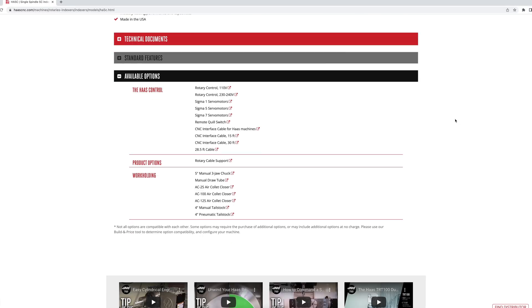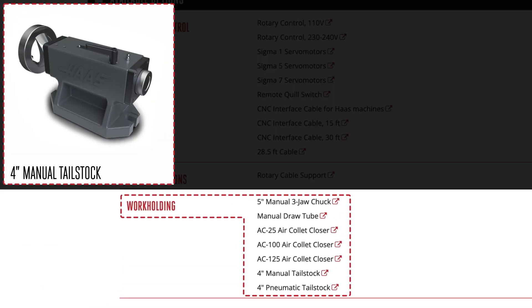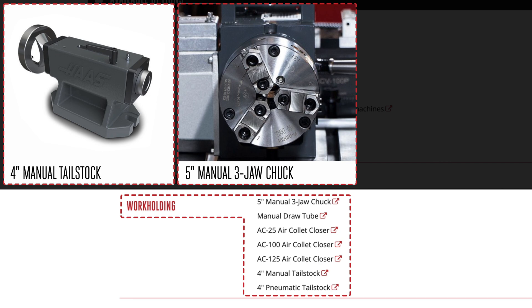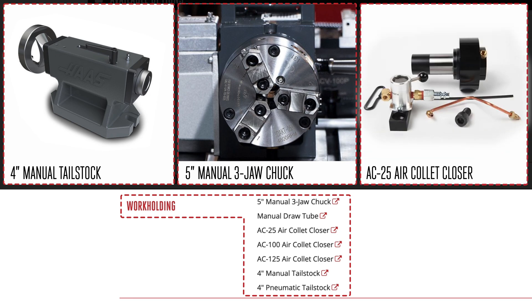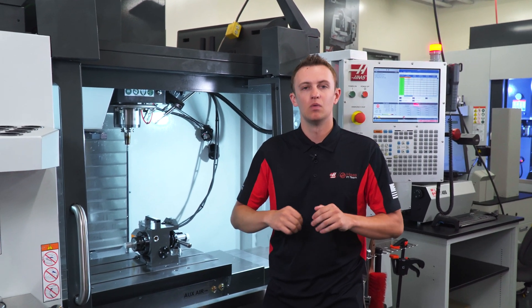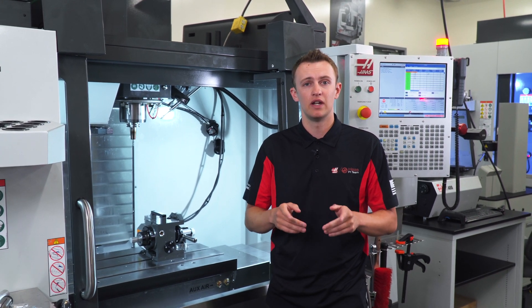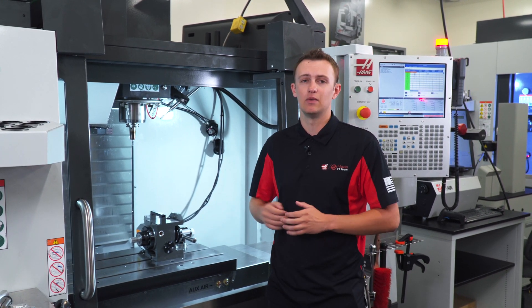Of course there are many options for your HA5C indexer, like tailstocks to support longer parts, chucks to hold larger slugs, and even air collets to add flexibility to your part clamping. But we'll delve into those options another time. For now, if 4th axis machining is a place you're ready to go, we've got an easy way to get there.